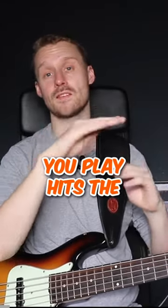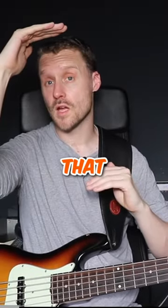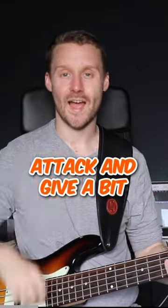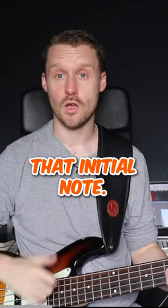As the initial attack of the notes you play hits the compressor, those are the ones that are most likely to get squished and pushed back down, which will emphasise the attack and give a bit more bite and punch to that initial note.